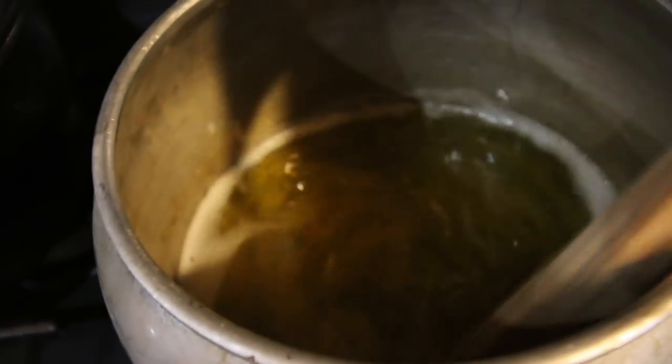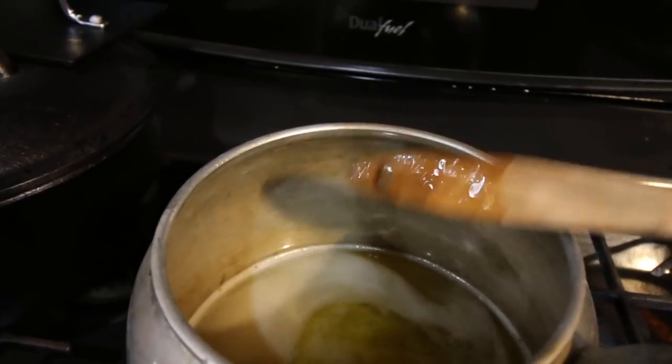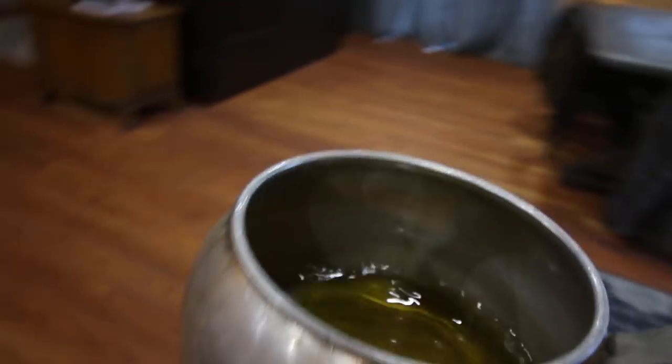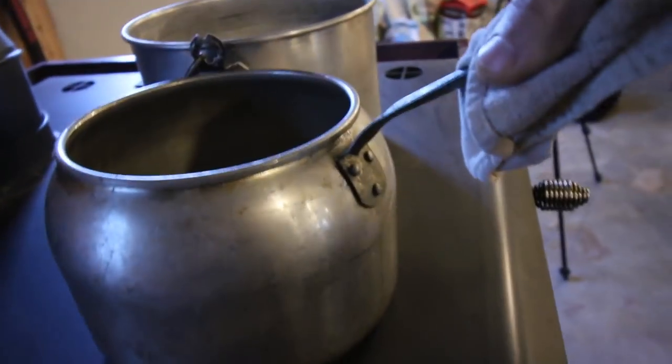That's looking nice — everything's melted. It's got a nice yellow tinge to it from the beeswax. That's ready for us. Let's bring this downstairs and set it on the wood stove to keep it warm until we're ready for it.